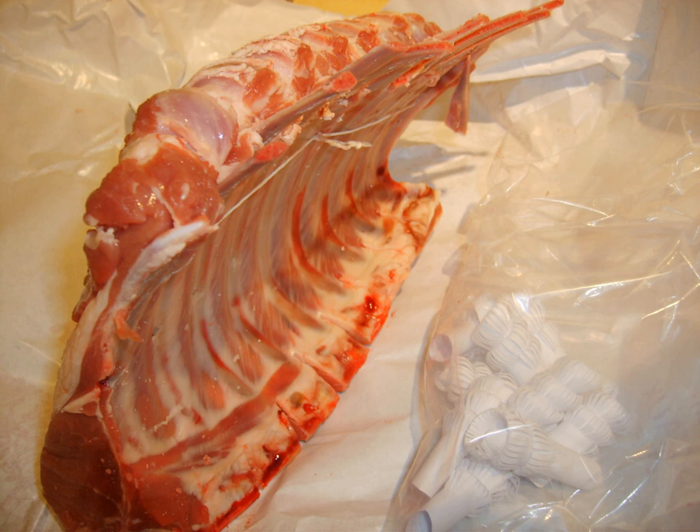In cuisine, a manchet is a paper frill attached to the exposed end of a bone of a cooked piece of meat. Manchets are typically applied to the legs of roasted poultry and the bones of roasted pork or lamb. One particular dish often decorated with manchets is the crown roast of lamb or pork.